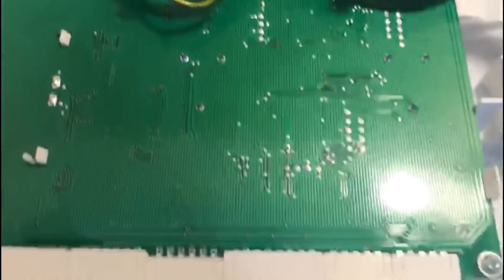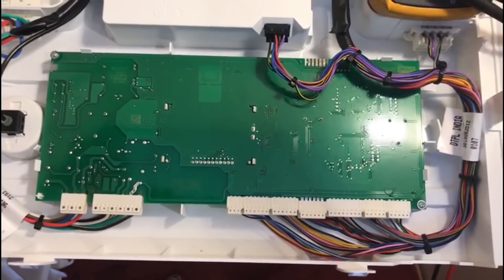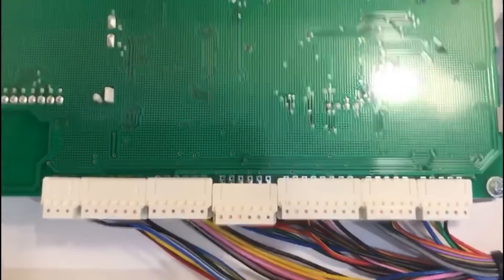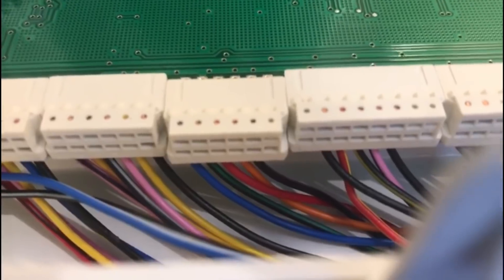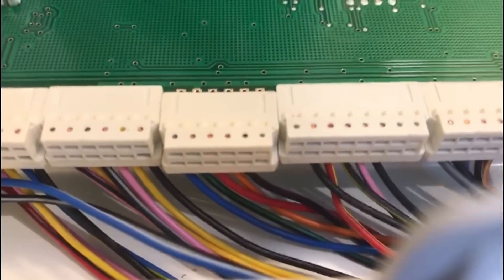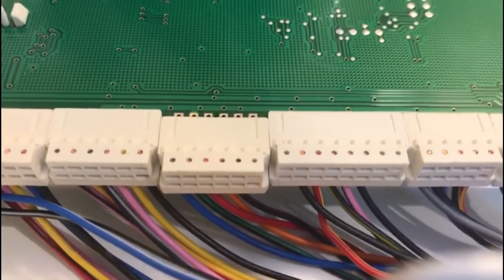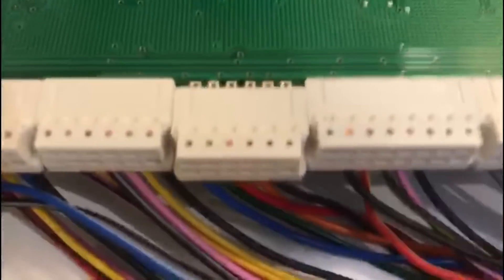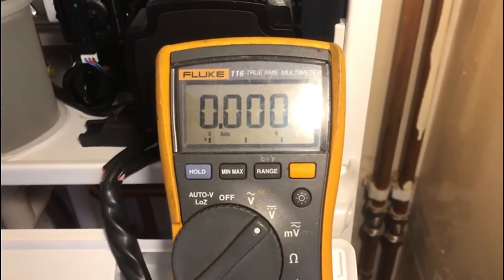To test it, first trace the cable back to the PCB board. I've opened up the board — as you can see, these are the low voltage connections on the board, with mains voltage to the left. Looking closely, you'll see the blue, black, and red connections for the turbine on the circuit board. Next to them are the orange and black connections for the low water pressure switch, but today we're focusing on the blue, black, and red.